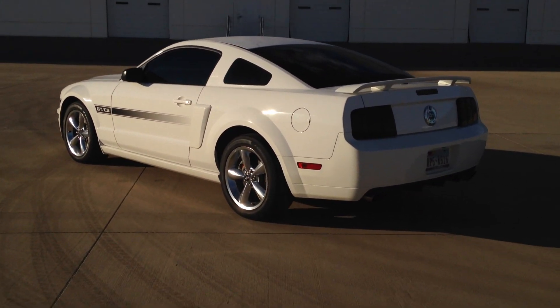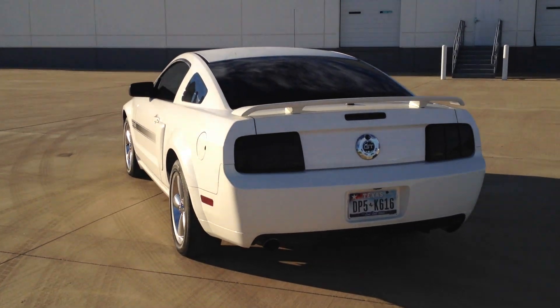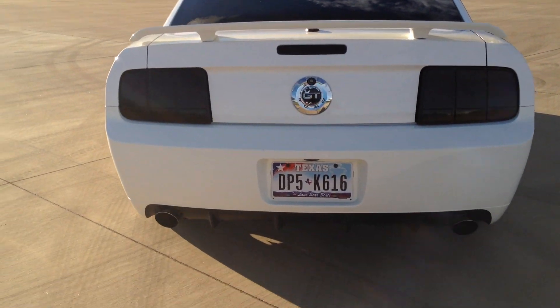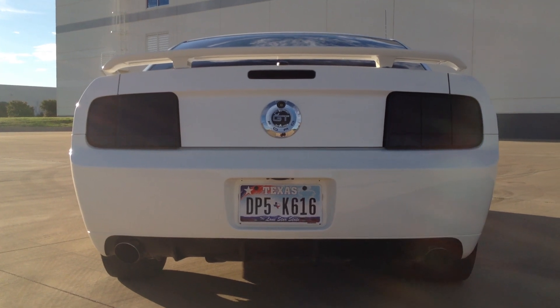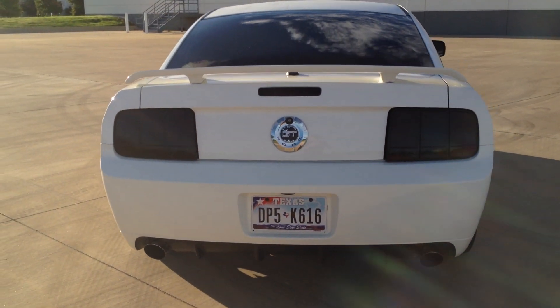It's got the stock wheels. Tires are pretty much gone, but I have ordered new wheels and tires. I smoked the taillights yesterday and they came out a little darker than I wanted. So when I get back from making this video, I'm going to wet sand them and buff them and see if I can lighten them up a little bit.